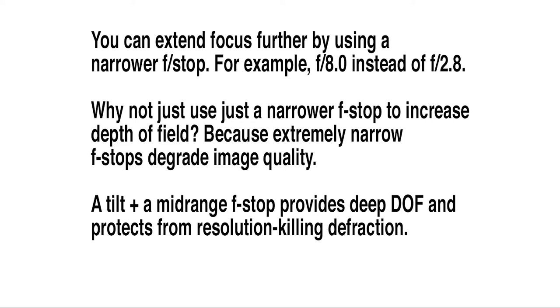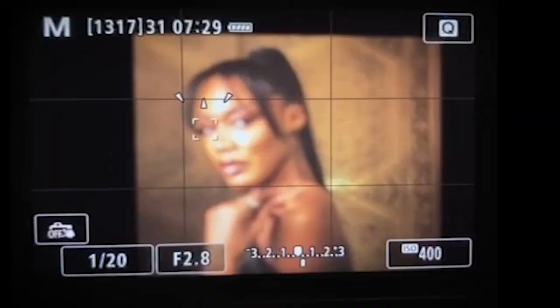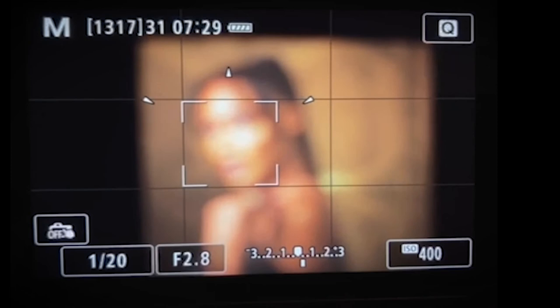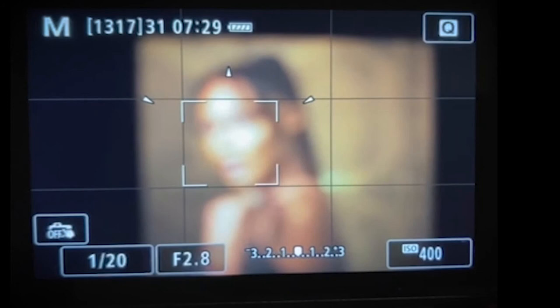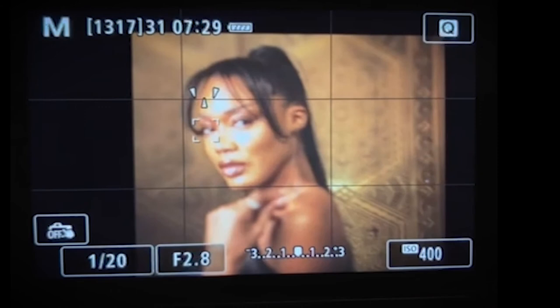Why are tilt-shift lenses great with mirrorless cameras? Tilt-shift lenses are manual focus. Usually when using a manual focus lens, you'd have to rely on good luck and good eyesight to focus through the lens manually. But with mirrorless cameras, you get a reticule — and that reticule works even though the lens is manual focus. You can shoot a portrait: it'll first identify the face, and then as you move closer, it will identify the eye, and you can turn the focus manually until you get confirmation that the eye is in focus.